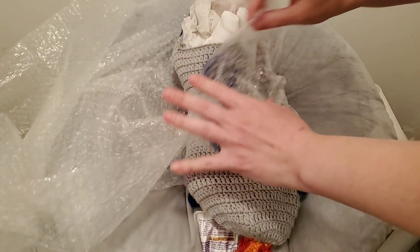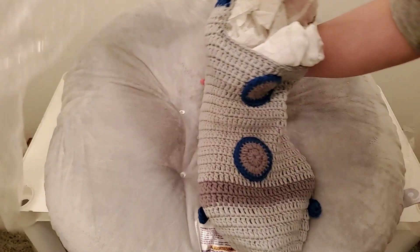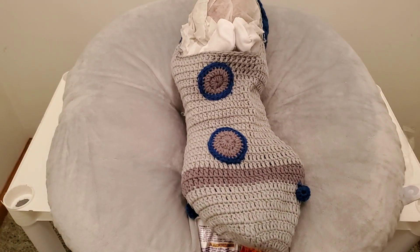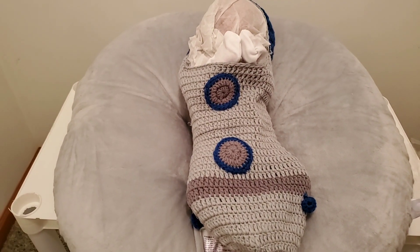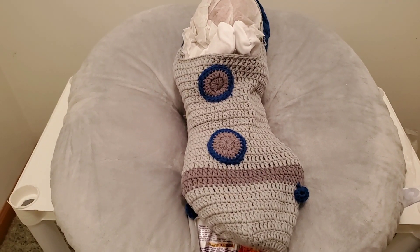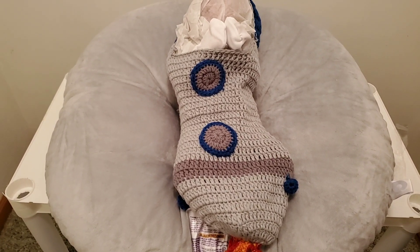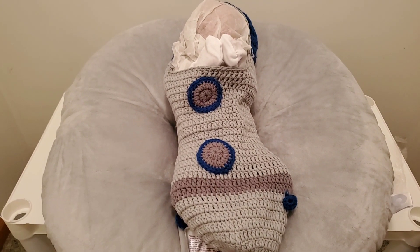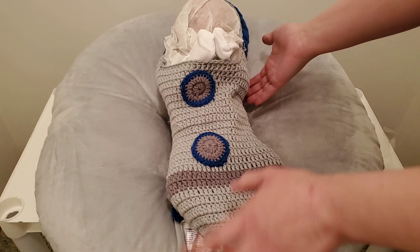If anyone is watching this video that doesn't know what a reborn is — a reborn is a doll that arrives to the artist completely blank, without any details or any painting. The artist then paints it to make it look real, to make it look alive. And it takes an incredible amount of talent to do this. I just want to shout out to Emily and all the other artists out there — this is a true gift. I don't think this kind of talent gets the recognition that it deserves, because it's pretty miraculous what these artists are able to accomplish.